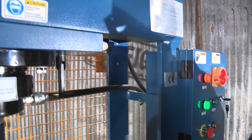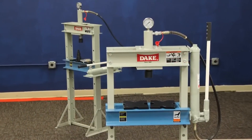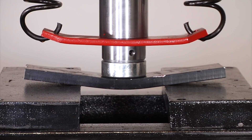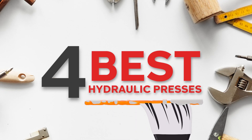Are you ready to see some incredible crushing power? Well, get excited because today we're diving into the world of hydraulic presses. These beasts are capable of crushing just about anything you put in their way, and we're going to see exactly what they're capable of. So buckle up and get ready for a wild ride as we delve into the world of crushing power.